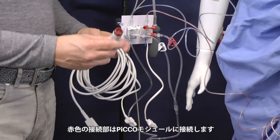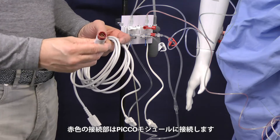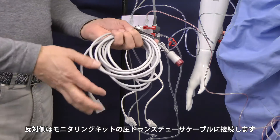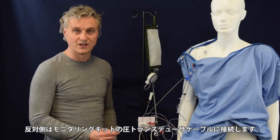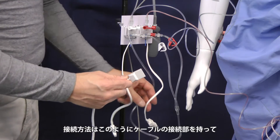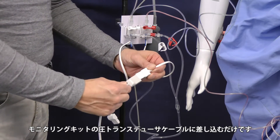This is the correct cable which goes to the entrance of the AP and the CVP on the Pico module. The other end connects to the pressure transducer. Take this connection, take the one from the pressure transducer and connect it like this.